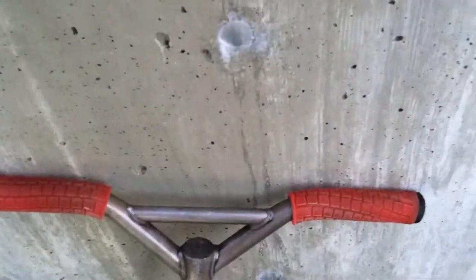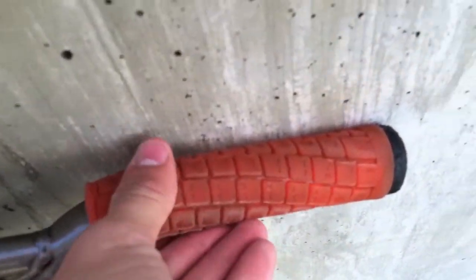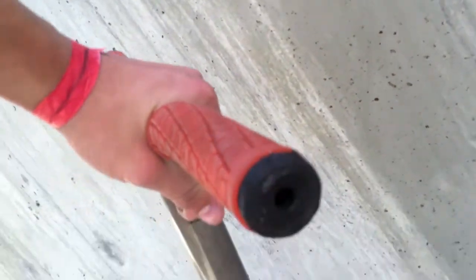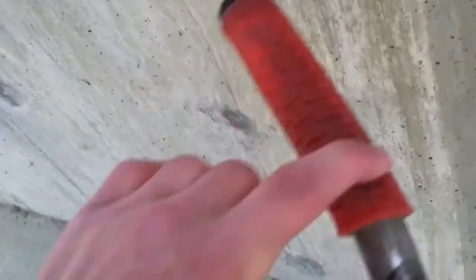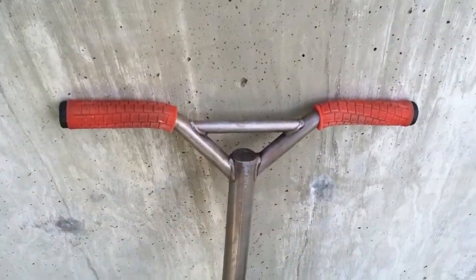This is my scooter check. Starting from the top, we have some orange Aaron Ross keyboard grips — they're not broken in yet but they're comfy — some Ross Odyssey bar ends, some raw bat wings 23 high 18 wide.